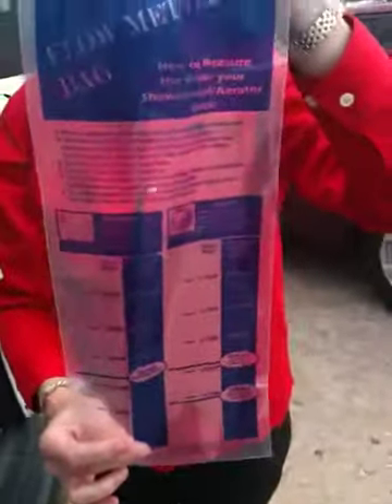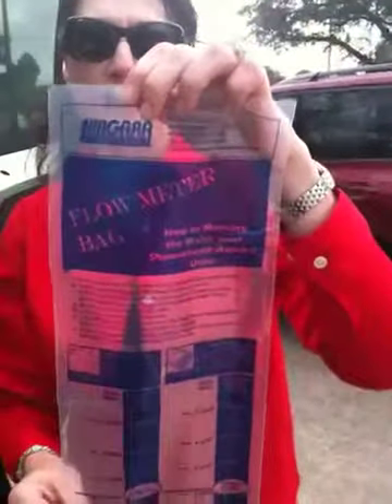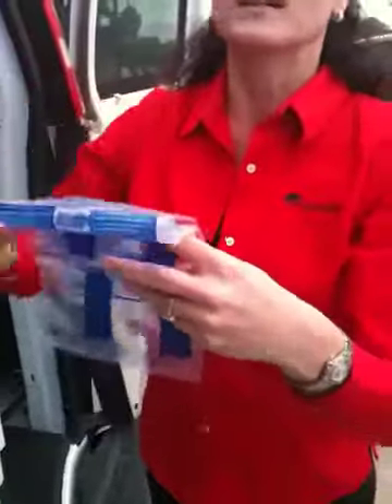And the last thing we have in here — one more thing for you. This is a flow meter bag. It helps you measure the water that comes out of your faucet on your shower. You can figure out if you're wasting hot water with the kind of shower head that you have. This will help you decide that and you can change to a different kind of shower head.